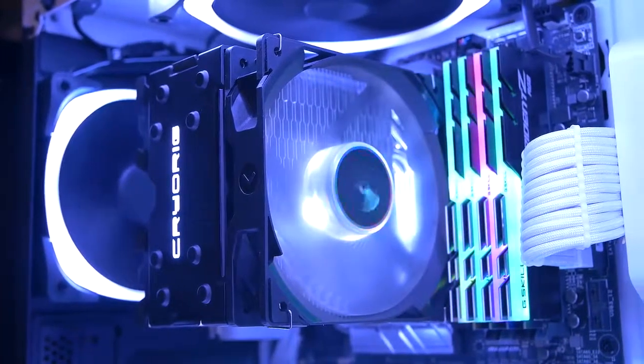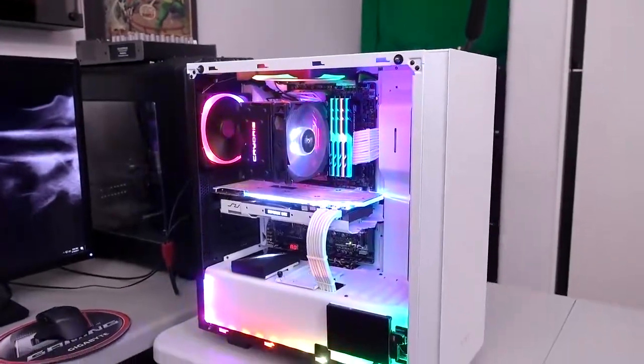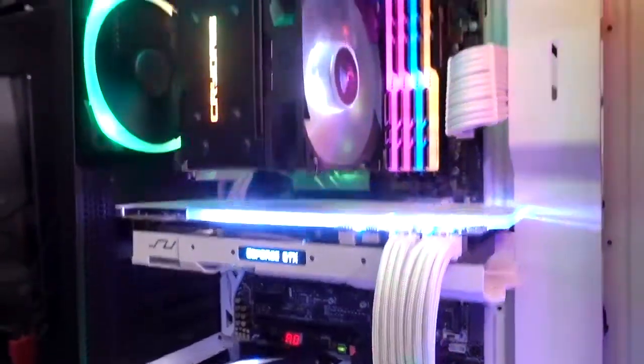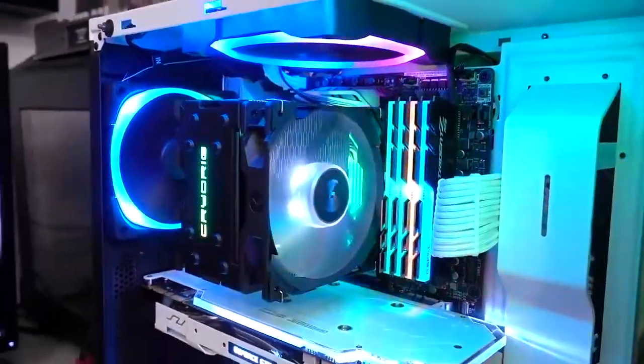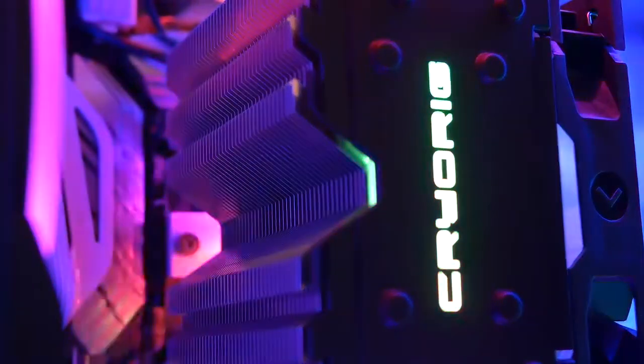Mounting this sucker was pretty straightforward. It probably would have been a little easier had I been mounting it outside of the chassis with just a motherboard, but since I had some other components in the way, it took a little bit longer. But for the most part, very simple and straightforward instructions, easy mounting solution. I really like the fact that after you're done installing the mounting bracket, at least for LGA 1151, you only need two screws to bolt down the cooler itself.